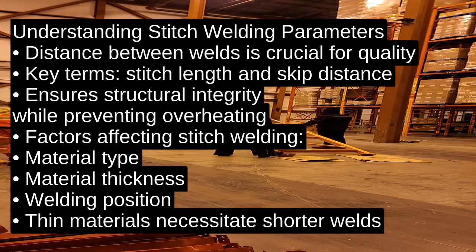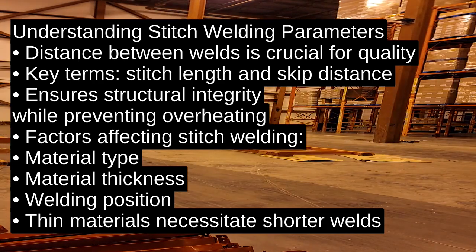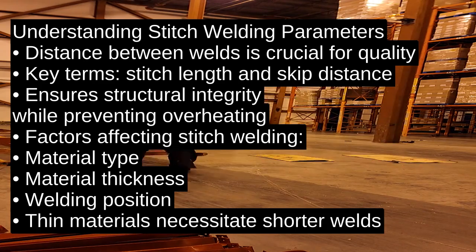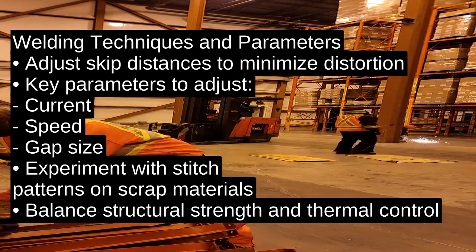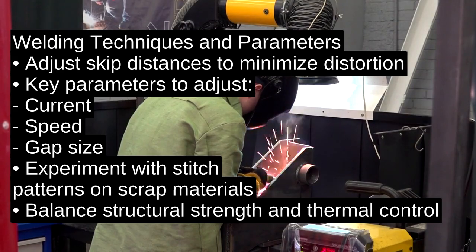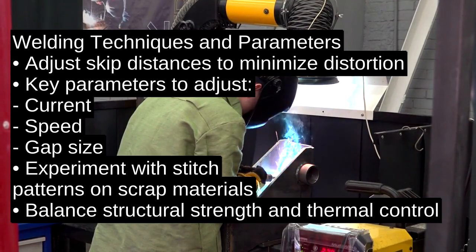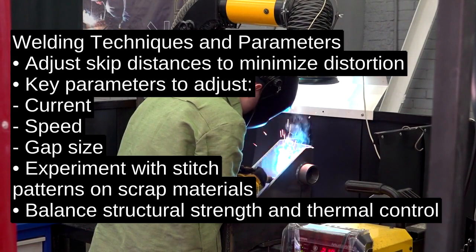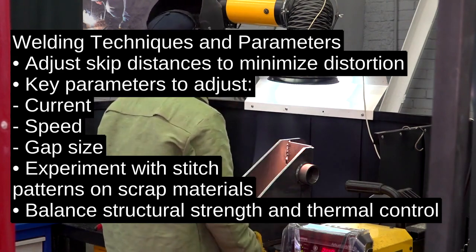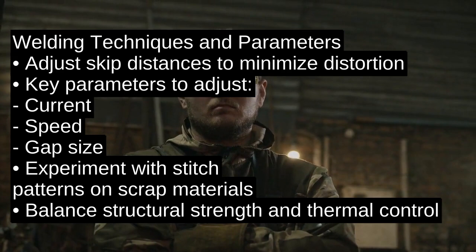The primary considerations for stitch welding include material type, thickness, and welding position. Thin materials require shorter welds and greater skip distances to minimize distortion. You'll need to adjust welding parameters like current, speed, and gap size based on these factors. Practically, this means experimenting with stitch patterns on scrap materials to find the perfect balance between structural strength and thermal control.